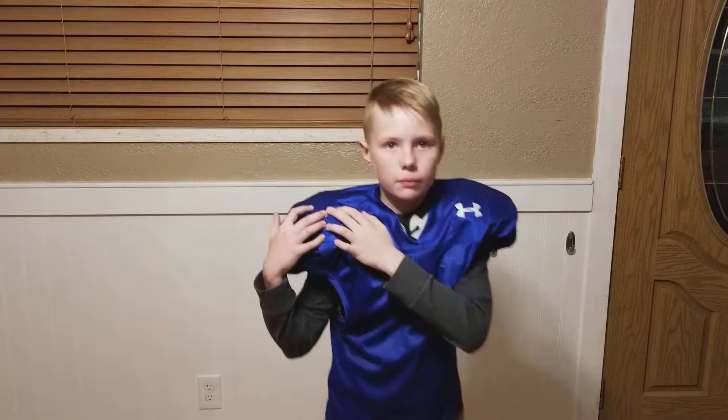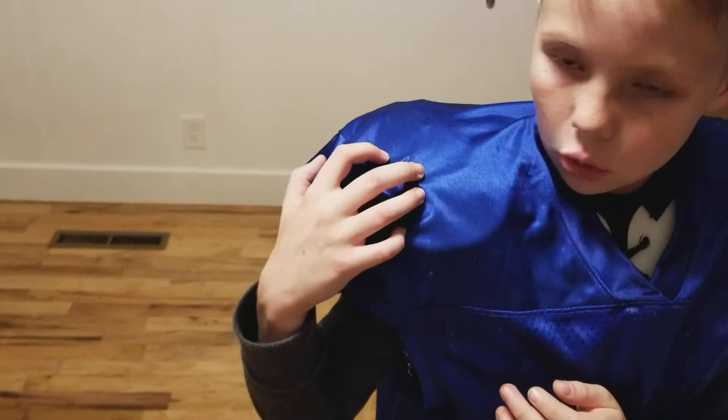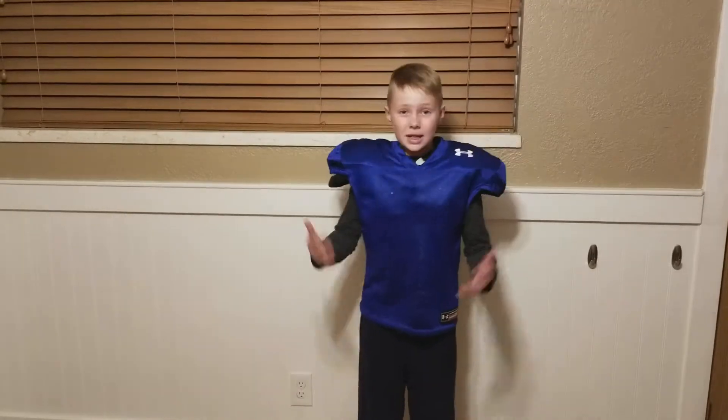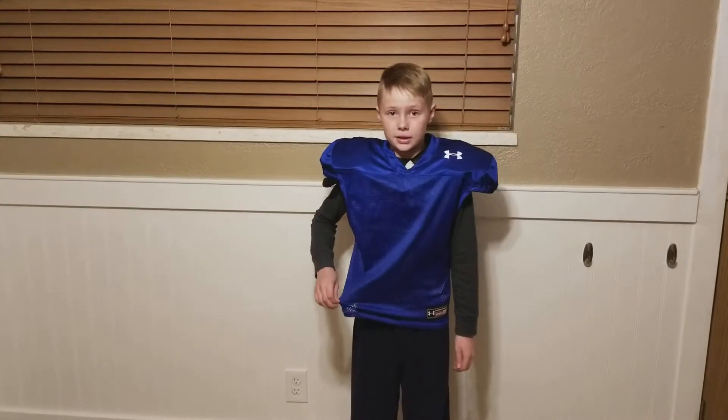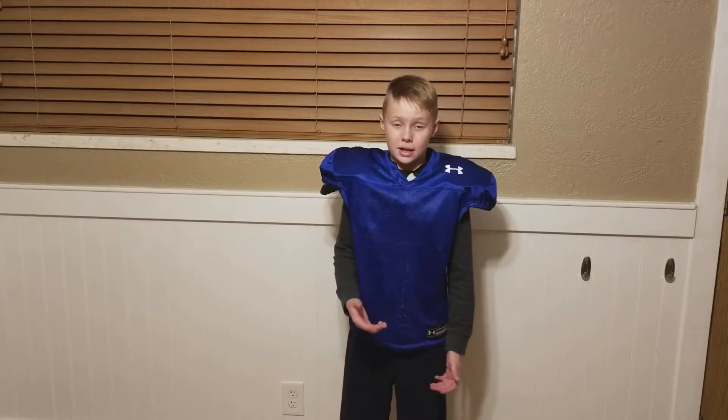There's only one hole — you can see on the jersey right there. But that's the only hole in the entire jersey, which is nice because I've had this jersey since game one. I actually had to wear this jersey in my first game because we didn't have our game jerseys yet.